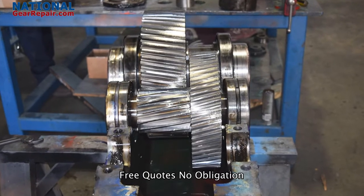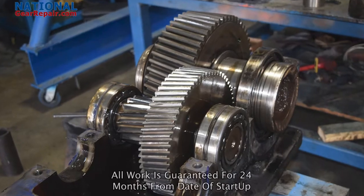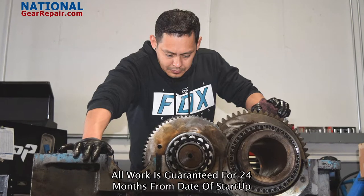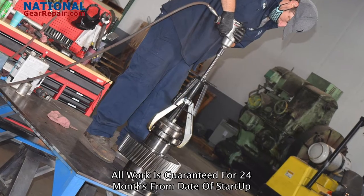If you have an old or an obsolete gearbox that you can no longer find inner components for, we can reverse engineer and manufacture all missing inner components, such as all gears and shafts.